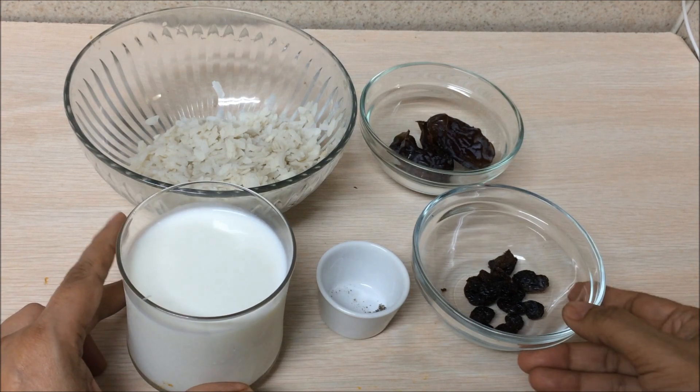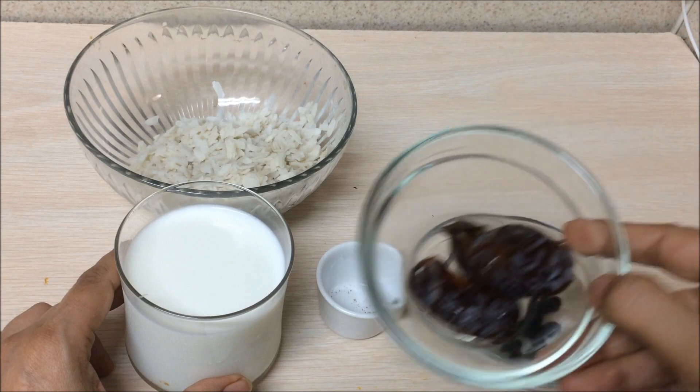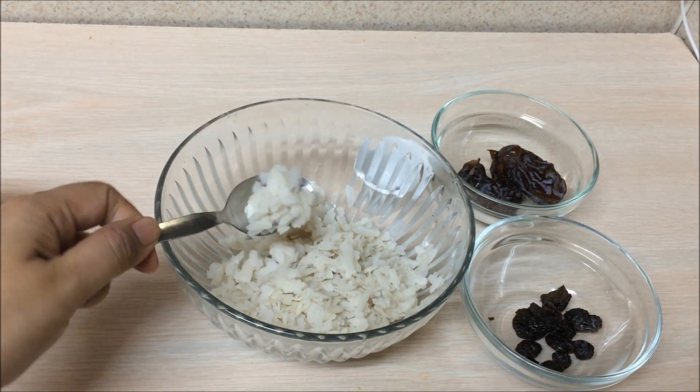For milk poha, I've taken one and a half cup of milk, eight to ten black raisins, dates with seeds removed, and some cardamom powder for flavoring. You can also add cinnamon powder. And the flattened rice — the poha — I have rinsed with water and drained all the water.